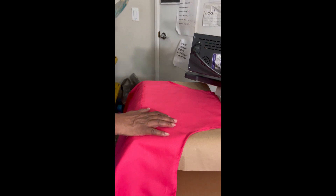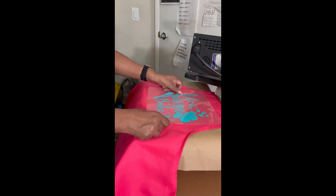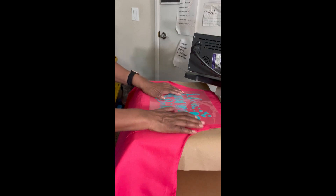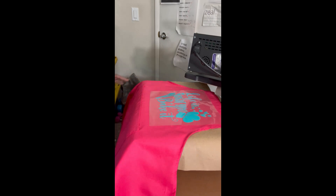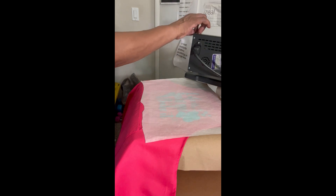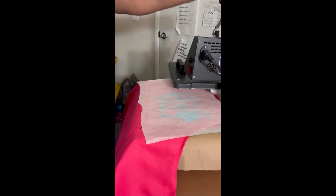This is the color my granddaughter chose. She chose the vinyl color and she says it will stand out - she is so smart. We're going to press this Karigi vinyl at 302 degrees for 15 seconds.